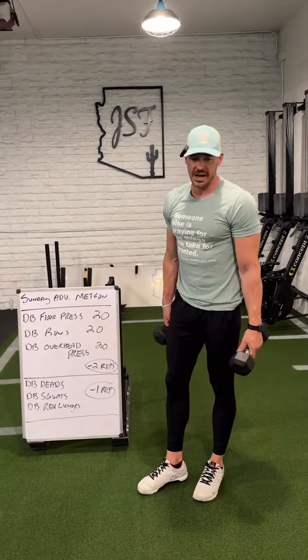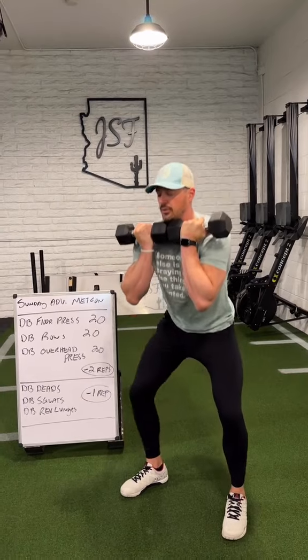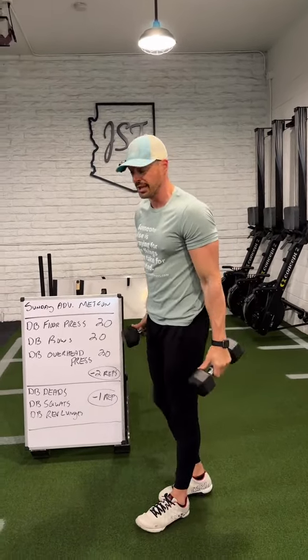From there, the dumbbell squats — you guys can goblet squat this or rack squat it. Just brace it tight, full range of motion for all 10 reps. And then the reverse lunges — we're going 10 per leg. That's where this gets a little spicy.